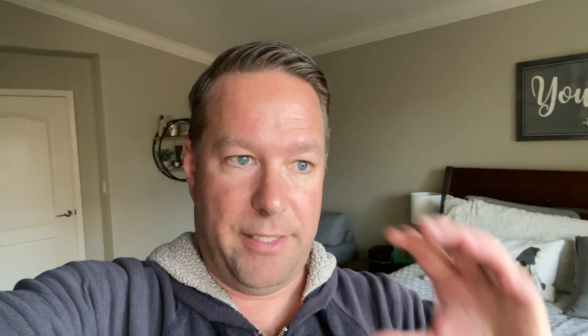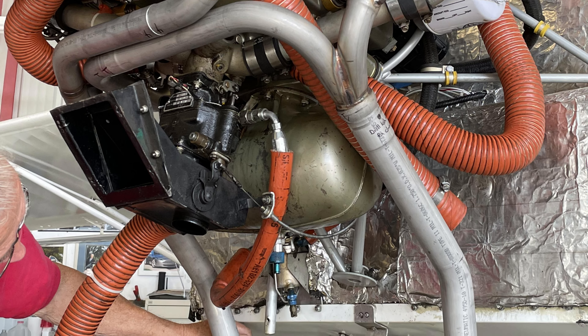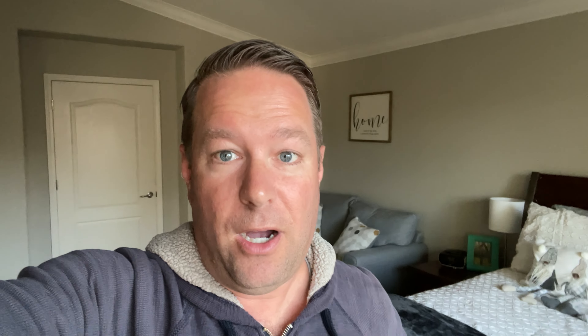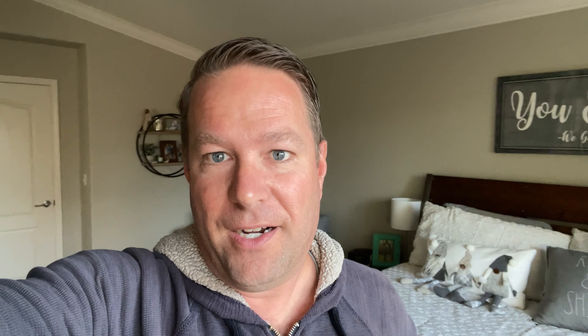The other element we added was switching to a Vetterman exhaust system. The main issue with the Continental O200 is not the engine itself but the original exhaust system — the pipes are just too short, causing back pressure that robs the engine of power since it has to force exhaust gases out. Vetterman runs two pipes around the front of the engine and down, creating a longer exhaust pipe that allows much better free flow of exhaust gases, causing the engine to breathe so much better.